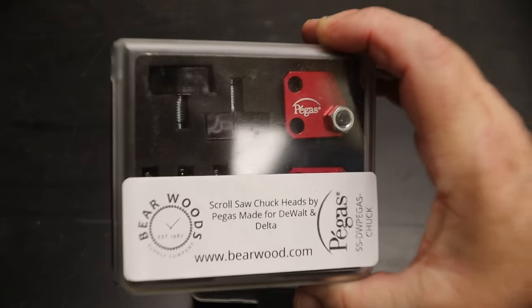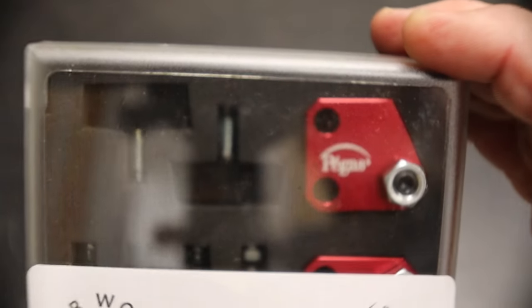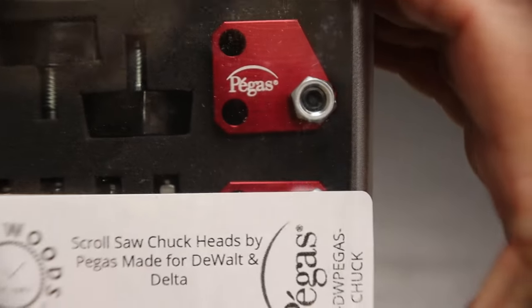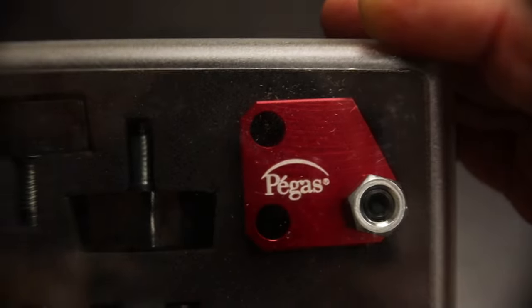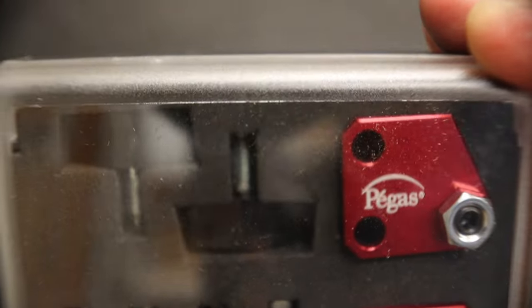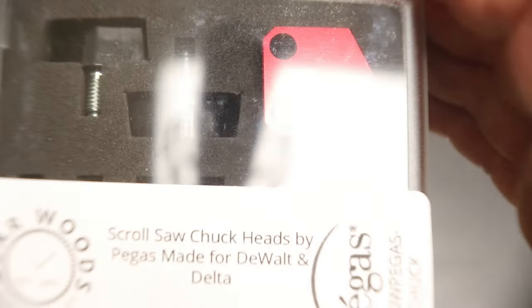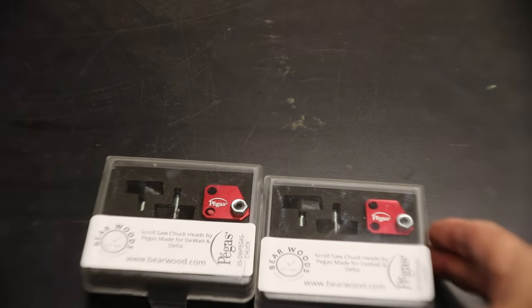These are scroll saw chuck heads made by Pegasus, and they are very good replacement heads for your scroll saws. Mine is a Delta, as y'all probably know, so I had to get the one made for Delta, which also fits on DeWalt scroll saws. I haven't used them yet so I can't swear by them, but I'm told you can get a much better grip on your smaller blades, and as you can see by the size of those thumb turns, they're a lot easier to tighten your blades. I've got two of them and we're going to put them on our two scroll saws and see how they work.